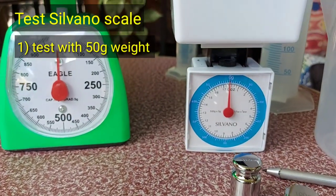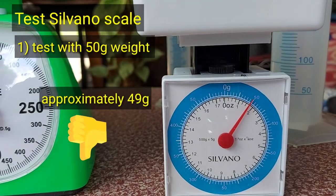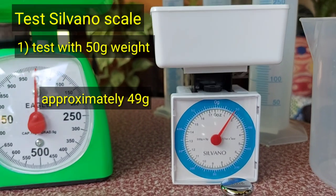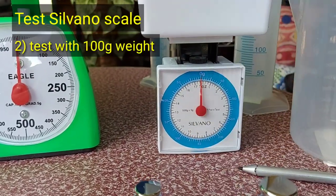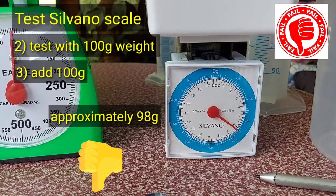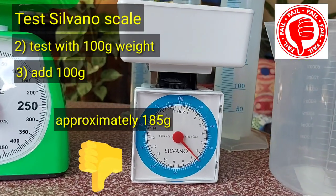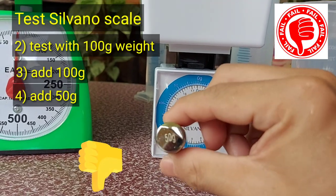We will first test the Silvano weighing scale with a 50g test weight. The scale only reveals 49g — it is not calibrated to the 50g capacity. We will now test it with a 100g test weight. Only 98g is reported. We will add another 100g. It only reports 185g — it is 15g short of the 200g total.